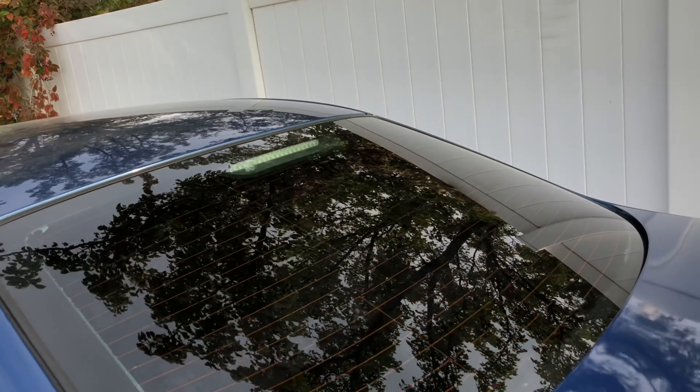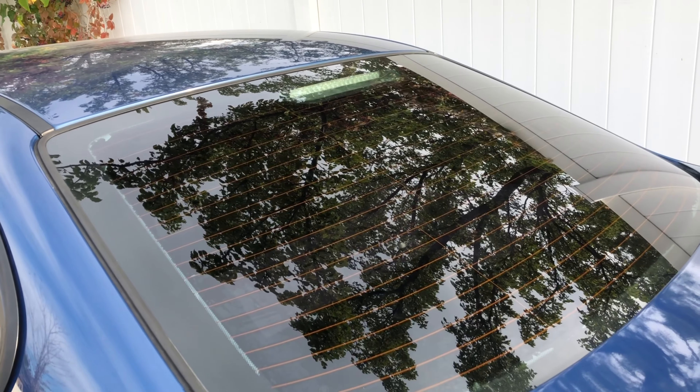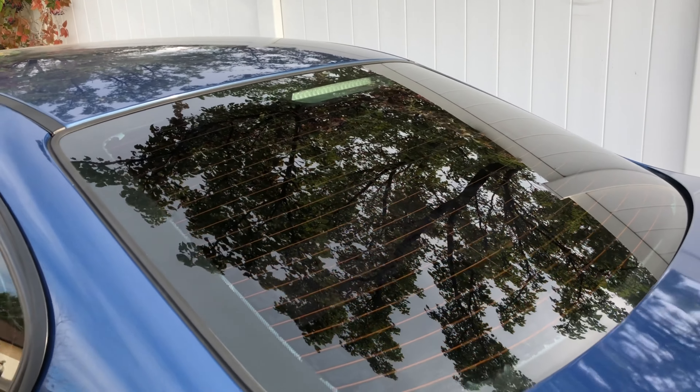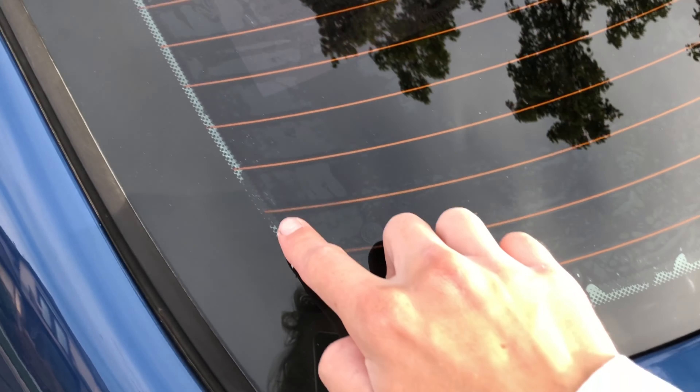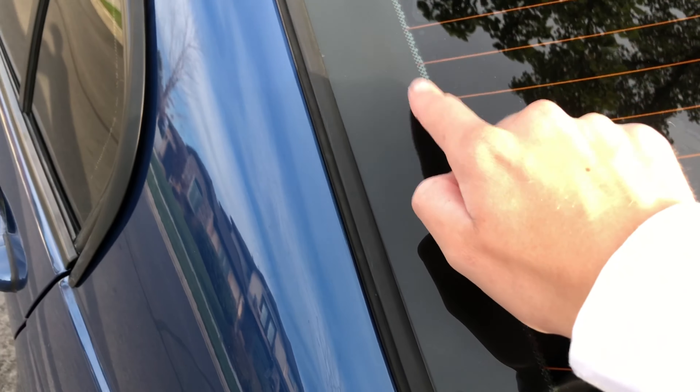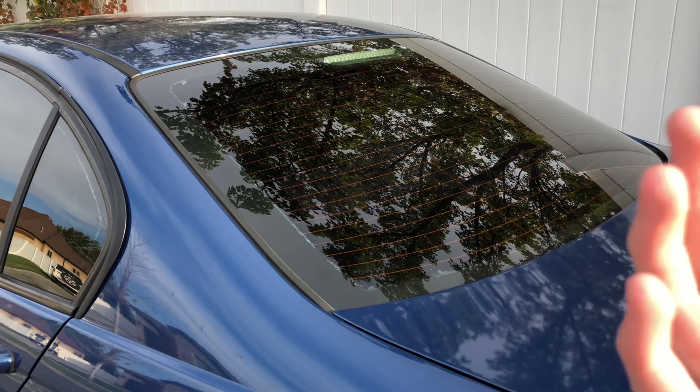Just got back from getting my car tinted — here's the final result. Five percent all the way around with a vinyl banner that's just gloss black. Super nice, super dark, no one can see in.